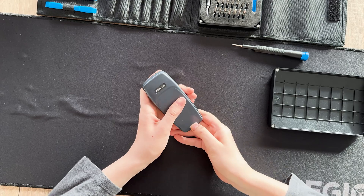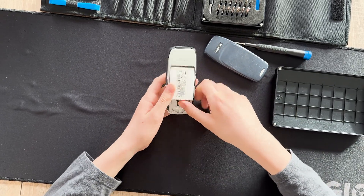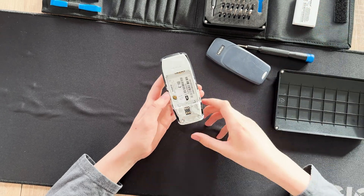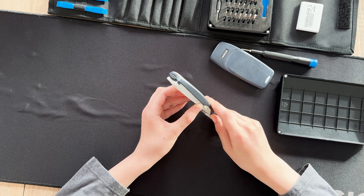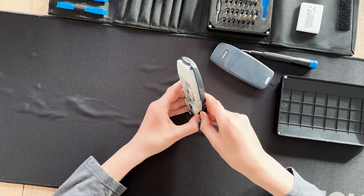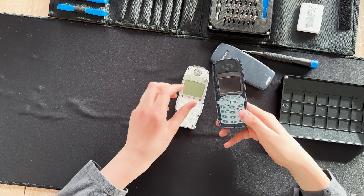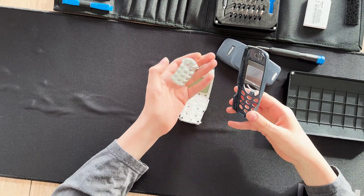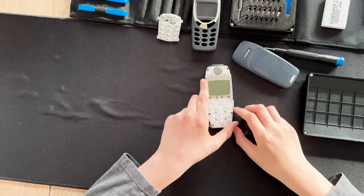So first we will start by opening the back and taking out the battery. Now flip it and take off this cover. It's a bit hard for me but I did it. Take out the keyboard and put it there.